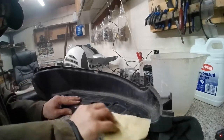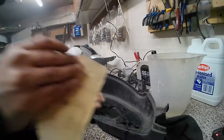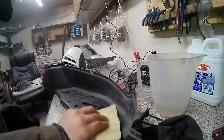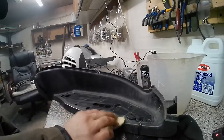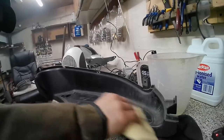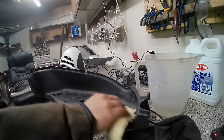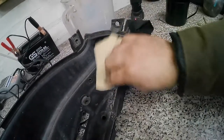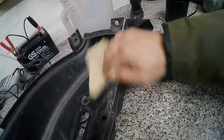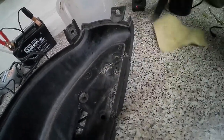Now I'll get the sandpaper and give it a little sand to get rid of any high spots and make it nice and smooth. This is more important with body fairings — if you're painting you want to do one side of the soldered bit and make a little dip. Here I sand it and then wash it off with a bit of water. The end result is not too shabby — it worked out quite well.